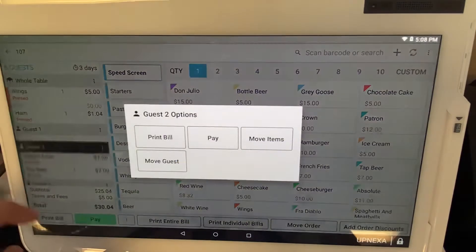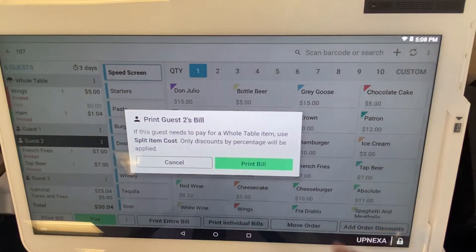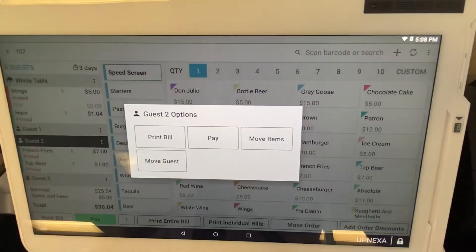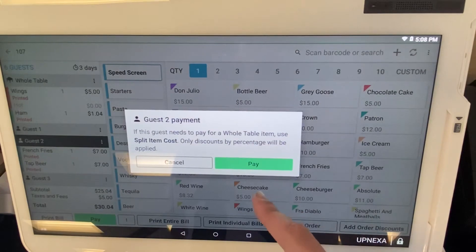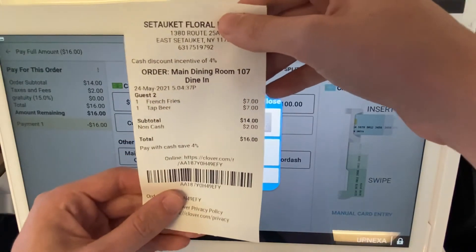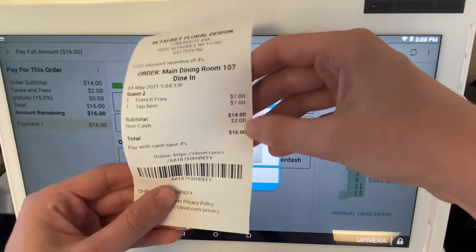Hit the three dots again, you can print out their bill — print the bill. Give it a second to print, and once the bill is printed and they're ready to pay, hit those three dots again and go ahead and select 'Pay.' This just gives you another reminder right here. This is what the bill would look like after you combine it — just like a regular bill — and they just pay their total amount of $16.